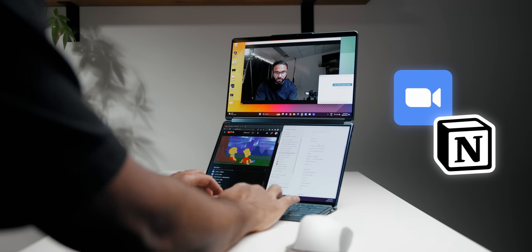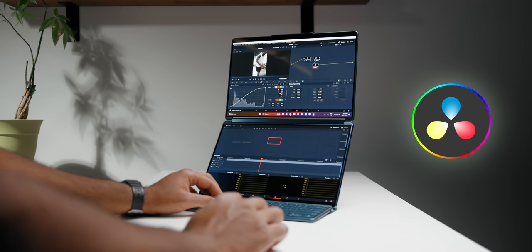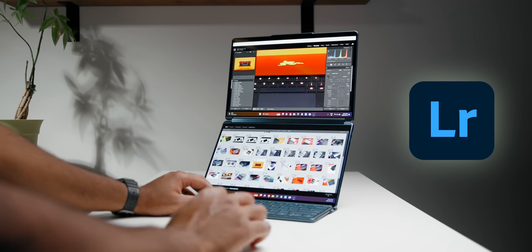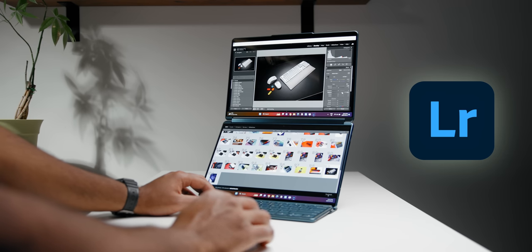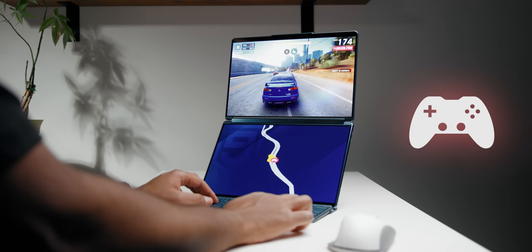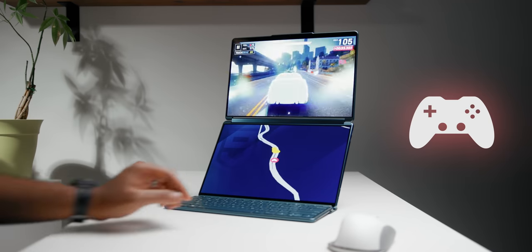There are so many benefits to this setup. For productivity, you can take a Zoom meeting on one screen while typing notes on the other. For content creation, you can have the timeline on the primary display while having bins, effects, windows, and audio levels on the second screen. Adobe Lightroom also supports dual screens, showing main controls on one display and the library on the other — super useful for editing thousands of photos. Gaming is also supported but only with a few titles like Asphalt 9, Modern Combat, and Dungeon Hunter 5.